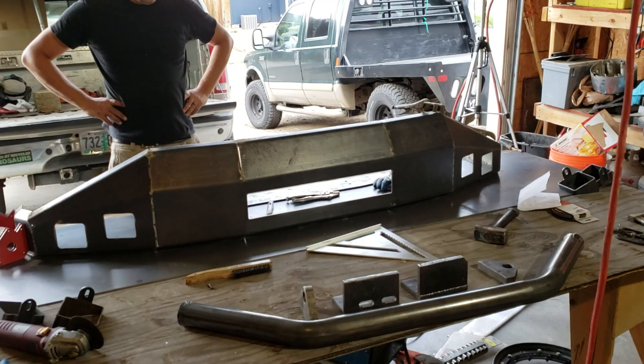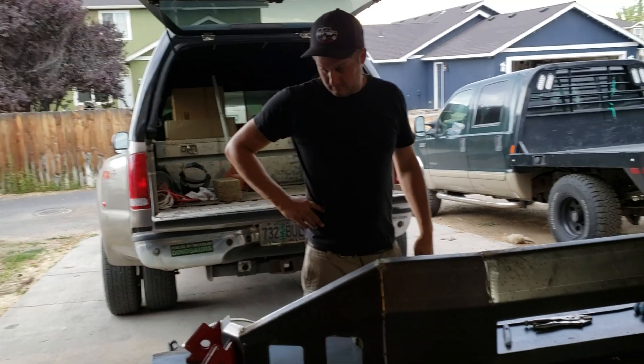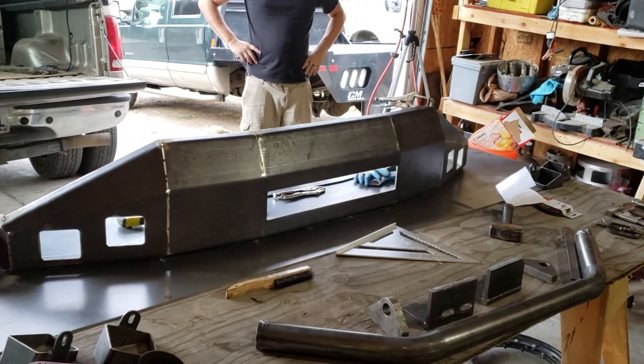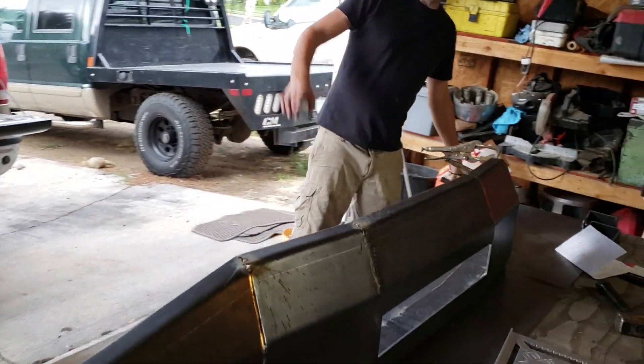Tomorrow we're hoping to finish up on the bumper here and then go out to Kyle's and get back to work on the truck. We've got four or five days coming up where we're gonna hit it really hard, so I think we're in good shape for getting his truck done.